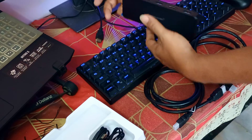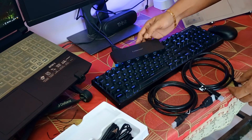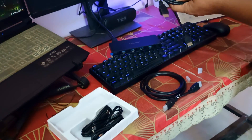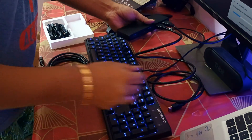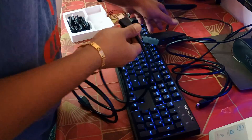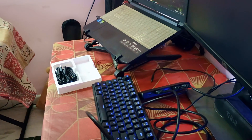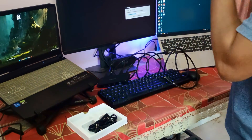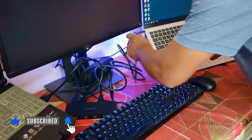We need to connect the HDMI cable to the output of this switch. Then we need to connect the other two cables to PC1 and PC2 inputs. I'll be connecting one HDMI cable to PC1 and the second HDMI cable to PC2. All the HDMI cables are now connected. Now we need to connect the other ends to the individual laptops — this one goes to laptop one and this one goes to laptop two.